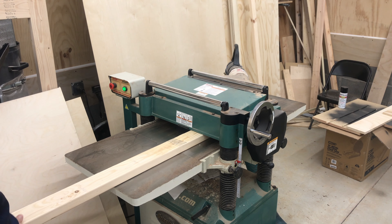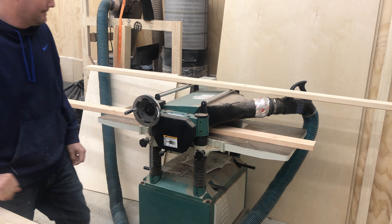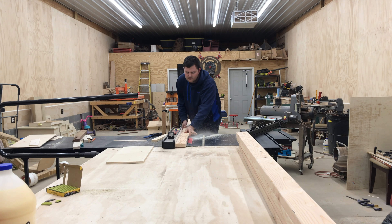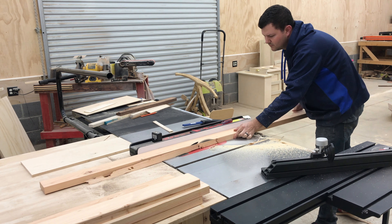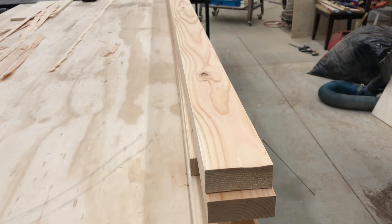The first step is running everything through the planer and the table saw to square it off. This isn't a necessary step — I just like it because I'm going for a look at the end where it resembles steel tubing, so squaring it all off gives it that look. We're going to use a total of five 8-foot 2x4s, and here they are after planing.